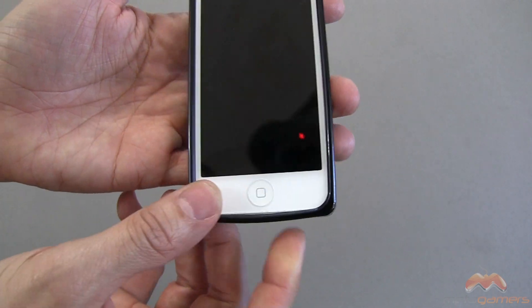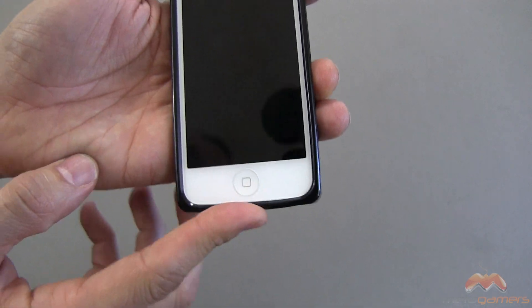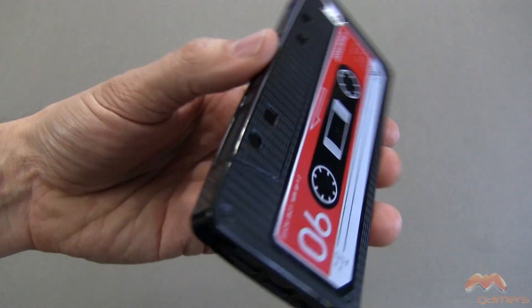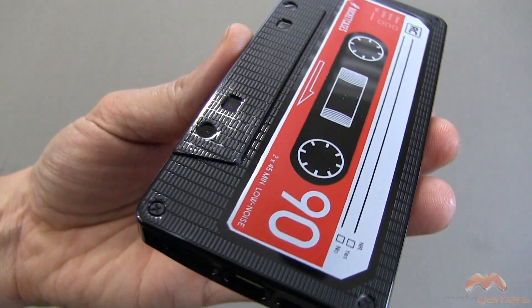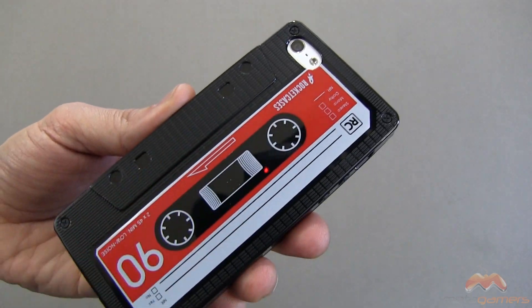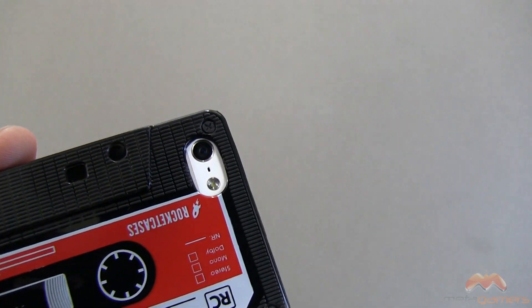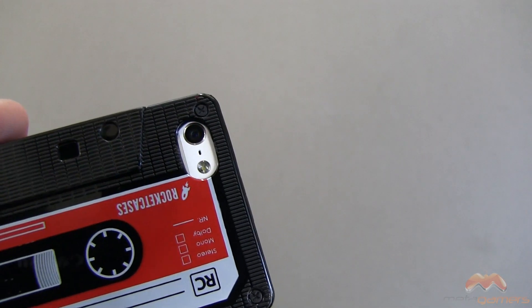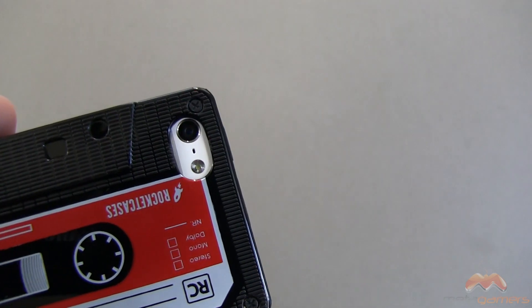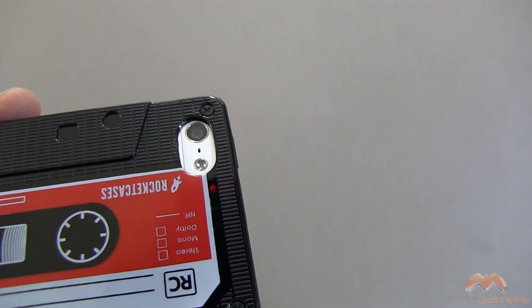As far as this goes down here, it doesn't necessarily droop, although you can pull it down just a little bit, as you see right there. Along the backside, this is part of the unique design — it's a cassette design, and I suppose if you wanted to, you could write on that. Here's your camera cutout. It's a little bit close, but it doesn't impact the photos or the videos that you're going to take when your iPhone 5 is firing off and capturing those moments.